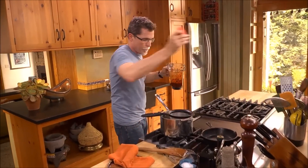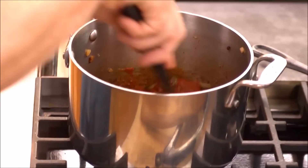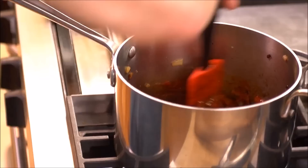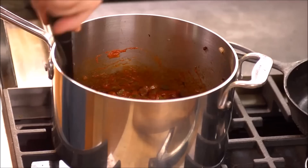Scrape in the tomato-chili puree. I can smell that chili. This is going to take about 15 minutes or so to reduce to the consistency of tomato paste.